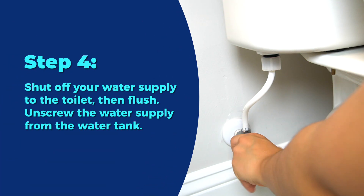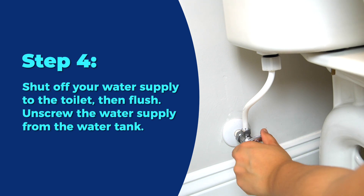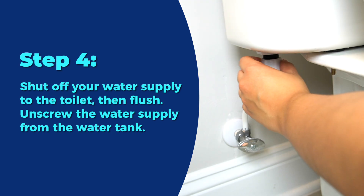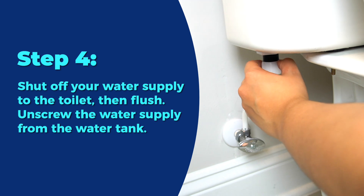Step 4: Shut off your water supply to the toilet, then flush. Unscrew the water supply from the water tank. For this step, it might help to put some paper towels on the floor in case the tank drips water. This is completely normal.